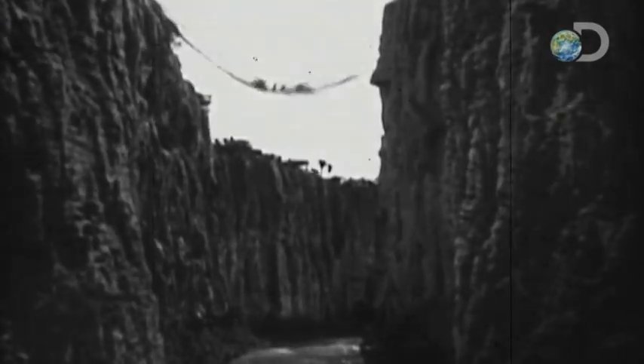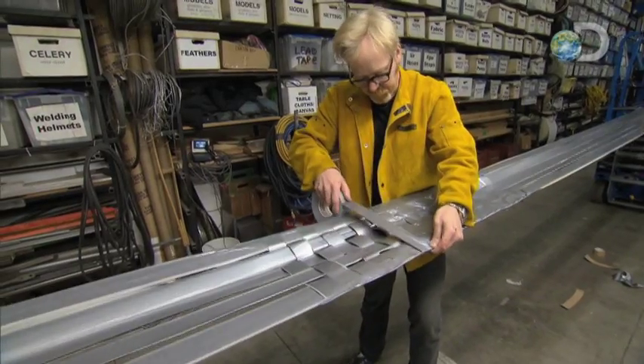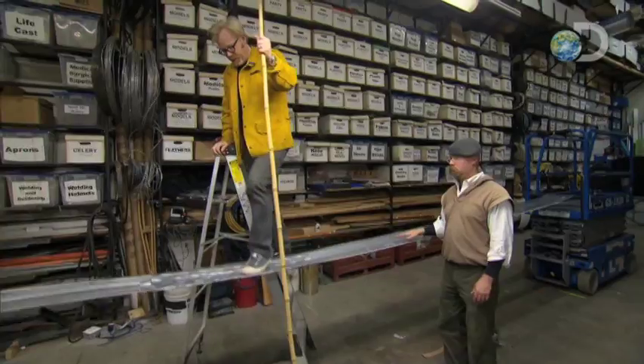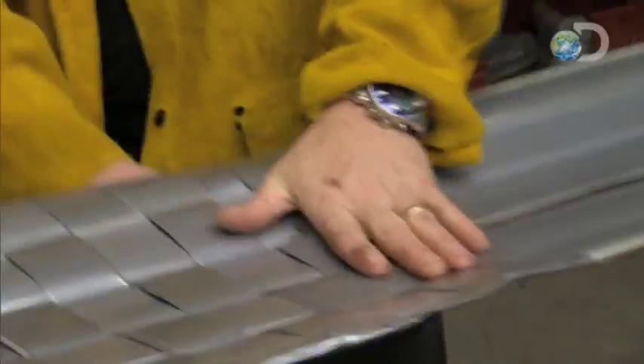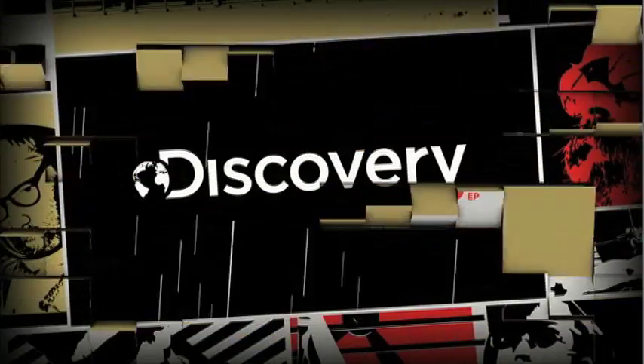No other bridge spells drama quite like a rope bridge — they manage to be amazing engineering feats and flimsy high-wire hazards all at once. Can Adam and Jamie really get the drop on a duct tape version? The small-scale test showed just five strands of duct tape, eight layers thick, can support their weight without major droop. But just to be safe, they'll make their walkway ten layers thick. MythBusters, next Wednesday at 9, all new on Discovery.